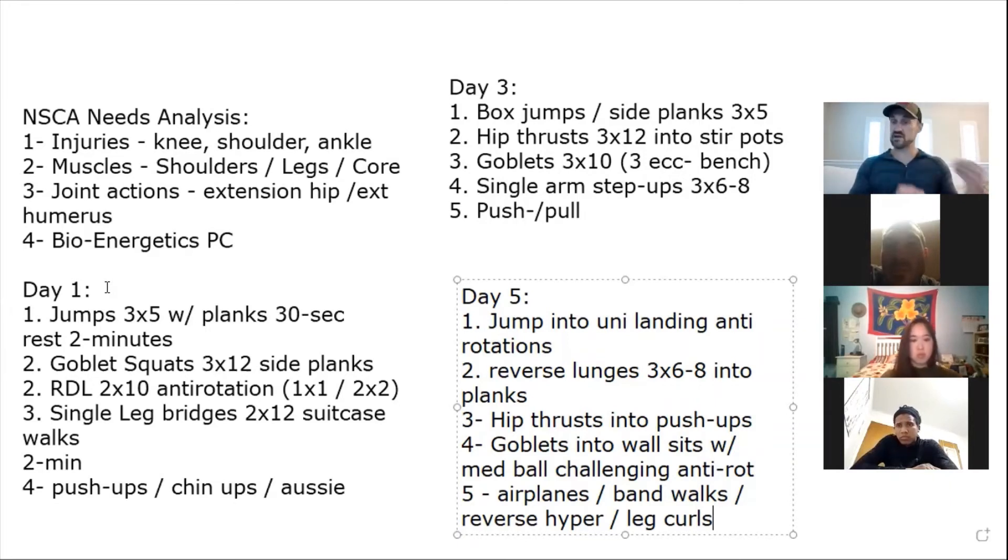There's a hierarchy: most explosive things first, then anaerobic conditioning, then aerobic conditioning at the end. When I see a program that has someone run a mile before practice, that tells me the coach doesn't understand the specificity of the sport. Leave aerobic work towards the end.